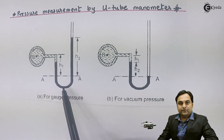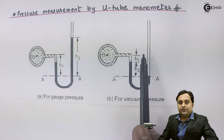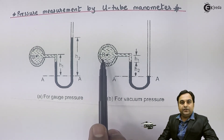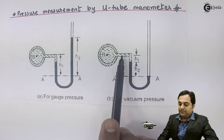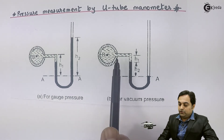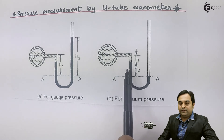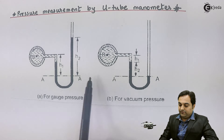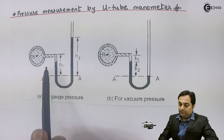The second setup is for vacuum pressure. For vacuum pressure, the fluid whose pressure we want to measure is below atmospheric at point B. Once we attach the U-tube manometer, this fluid will suck the mercury towards it. As we can see, on the right side we don't have mercury, but we have mercury on the left side. This indicates negative pressure.